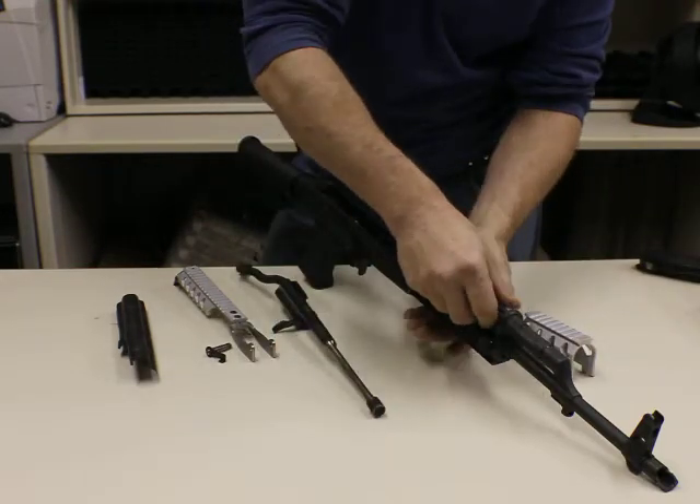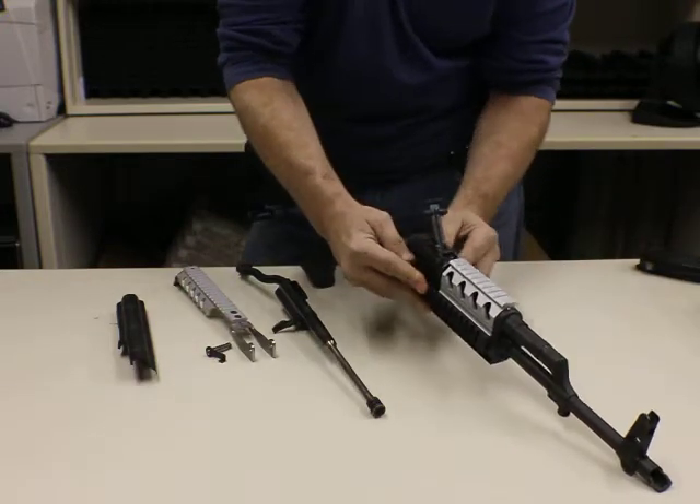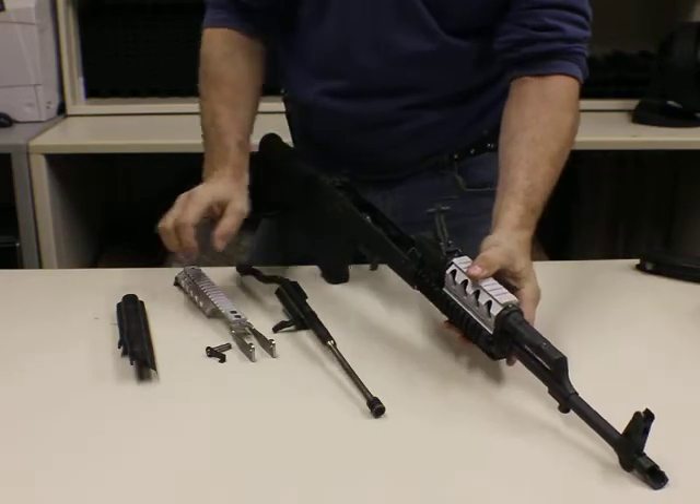Putting this thing back together is really just as simple as it was taking it apart. It's a matter of sliding things forward and locking things into place.